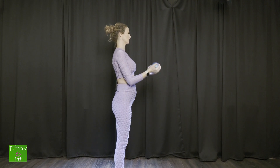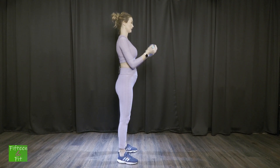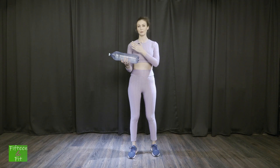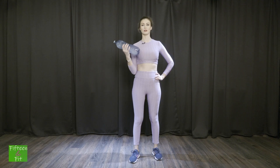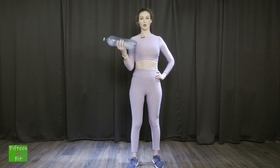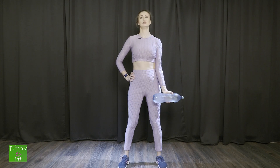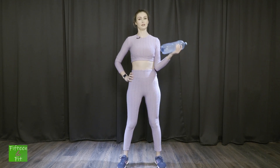Haide: 1, 2, 3, 4, 5, 6, 7, 8, 9, 10. Aceeași mișcare, doar că mut sticla pe un singur braț. Sprijin cotul de abdomen. Cobor și ridic: 1, 2, 3, 4, 5, 6, 7, 8, 9, 10. Schimb brațul. Haide: 1, 2, 3, 4, 5, 6, 7, 8, 9, 10.